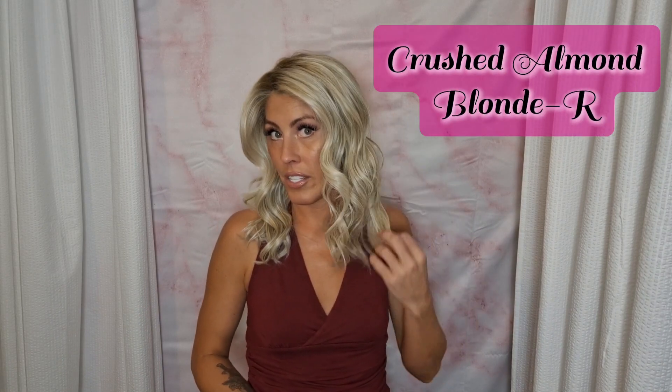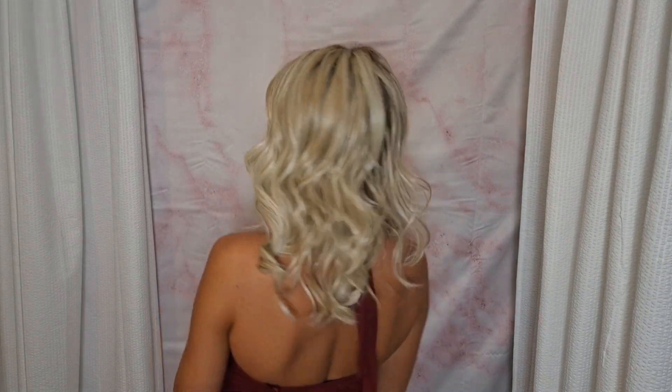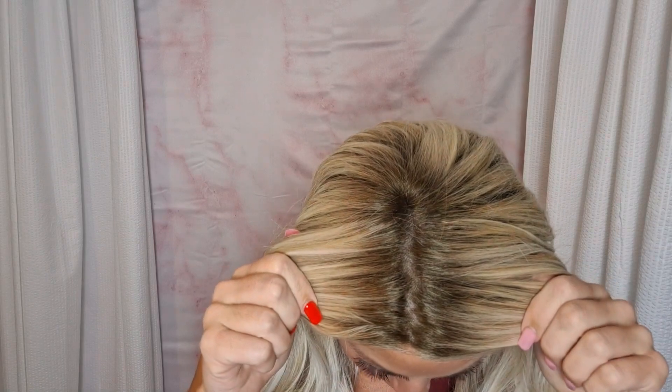Starting off with Crushed Almond Blonde R, shown here in the style Laguna Beach. Crushed Almond Blonde is the blondest of the blondes and it has the lightest root. The color code is 14-17-101 plus 18, where the plus 18 is the root. As you can see it is a very light root that goes throughout — it is a dimensional color.